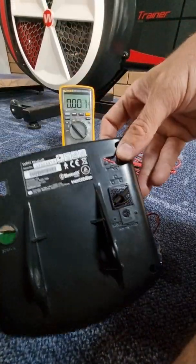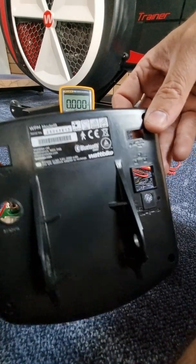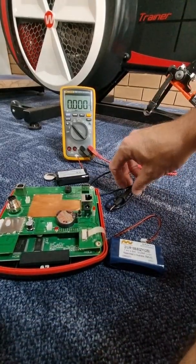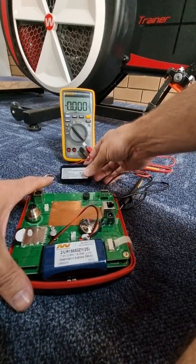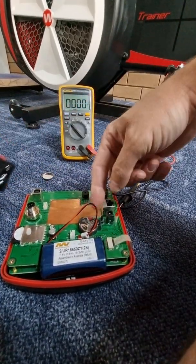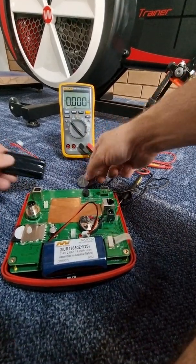This model is the WPM Model B Wattbike console, and what I've found is that it's actually the batteries. This is the original battery out of this console, which is flat, and also this small button battery — the 3-volt battery — as well.